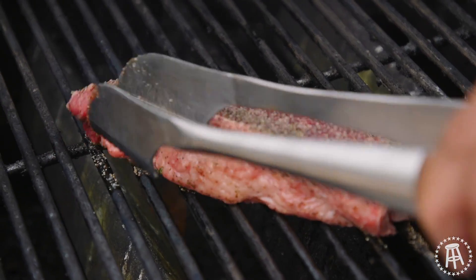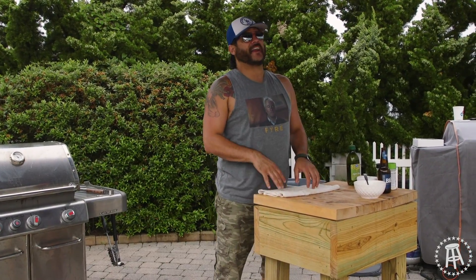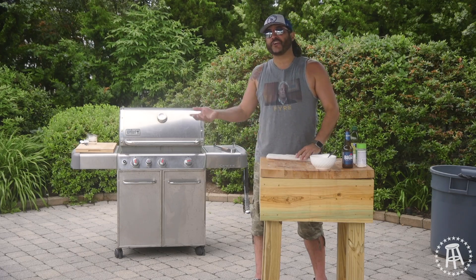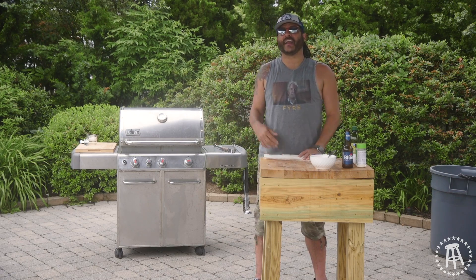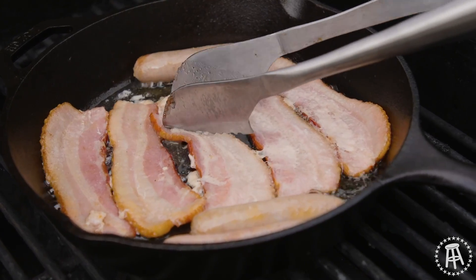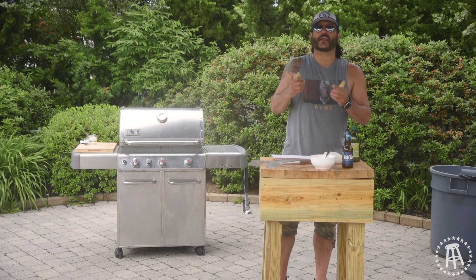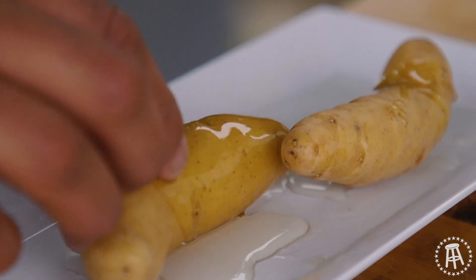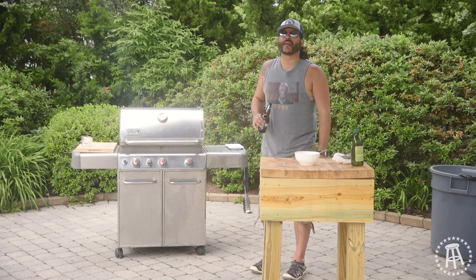Let's get the steak on there. So we got our steak cooking, sausage, bacon — dad's about to be real happy. I didn't want to go with just a regular potato, so I found these long, weird potatoes and I'm going to put them on the top shelf of my grill. Remember, before you ever touch your meat with your tongs, hit it with three clicks — it's good luck.